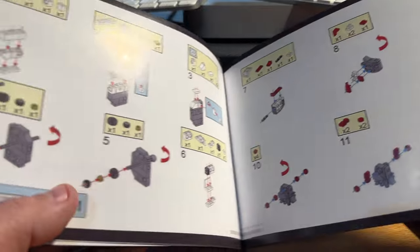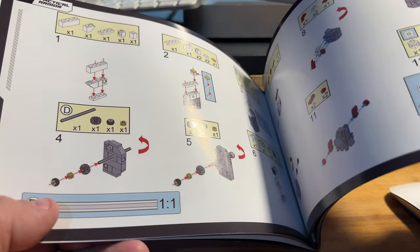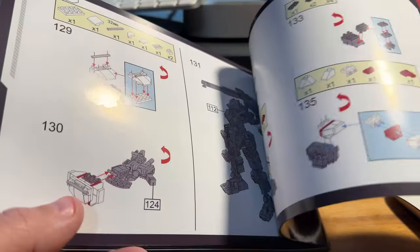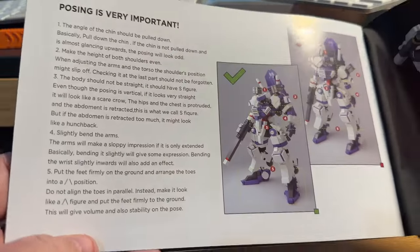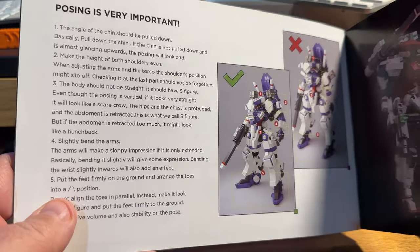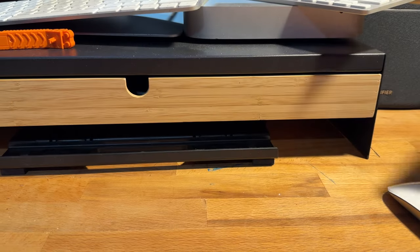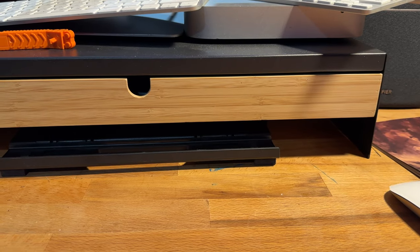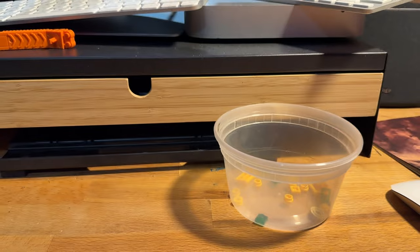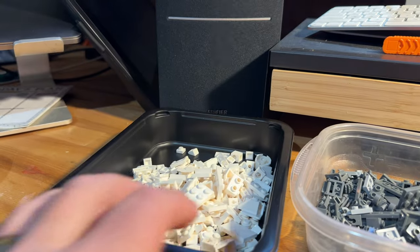Once you get into the building, you'll note that there's no parts bagging here, so you've got to sort all the parts. But there's only 600 parts, so it's not too bad. And at the end of the book, posing is covered — it's the same section in each book, using the same kit to show you. I've now sorted the parts into different containers, and I'm going to build it.